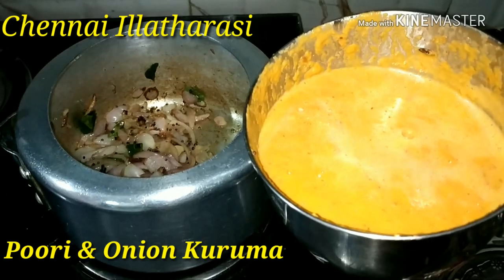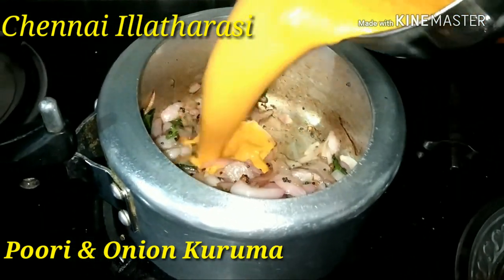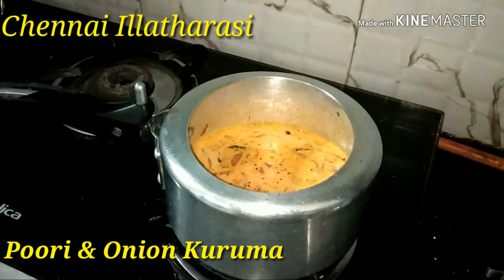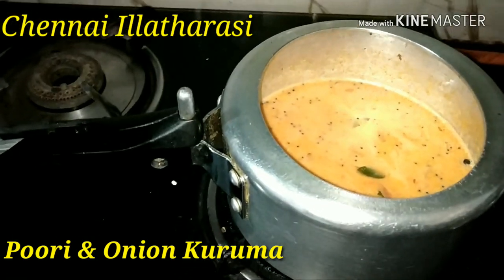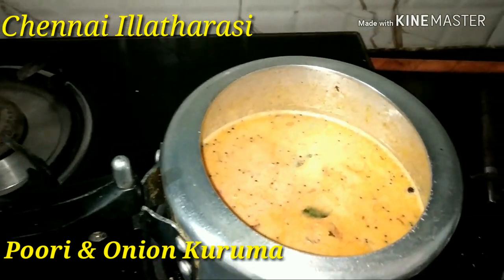You can add the paste. You can add the onion and cook it. We are going to cook in a cooker.